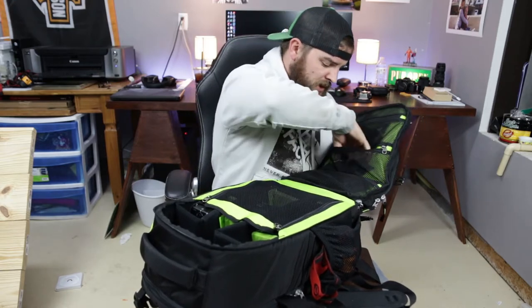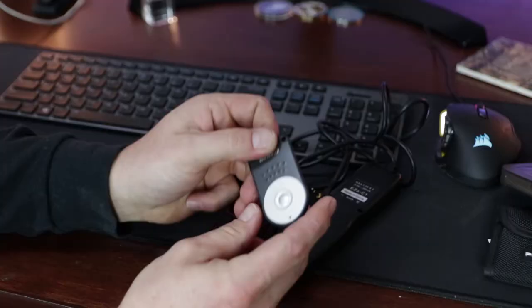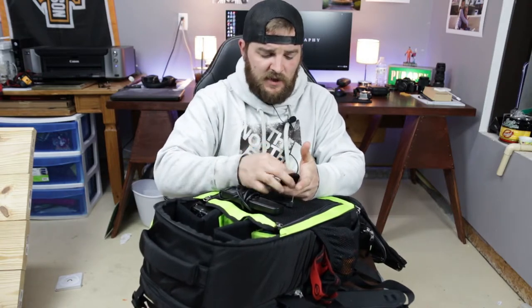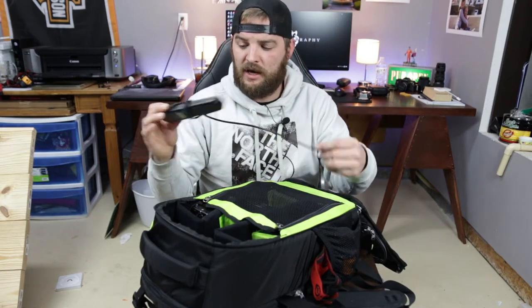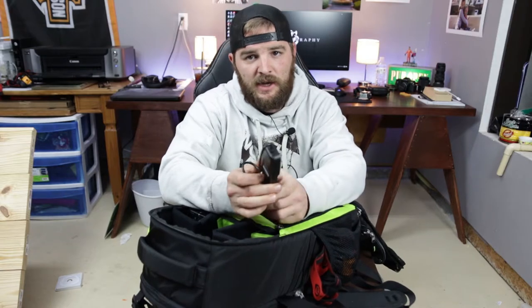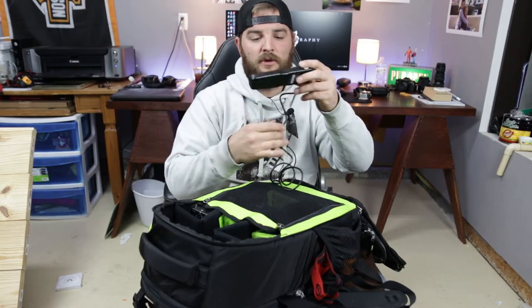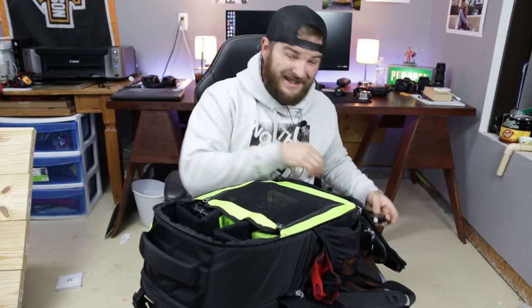Next, a couple of wireless remotes. The RC6 wireless remote works on just about every Canon camera — my 60D and 80D both. Right out of the box you push the button and it works, no setup needed. The other is an intervalometer. The 80D has a built-in intervalometer, so I don't need this for that camera, but I can lock the shutter open with an 8-stop ND filter for exposures of six, eight, ten, or twelve minutes. I can also do time-lapses with my Canon 60D using it.